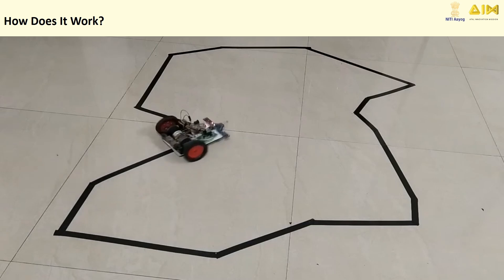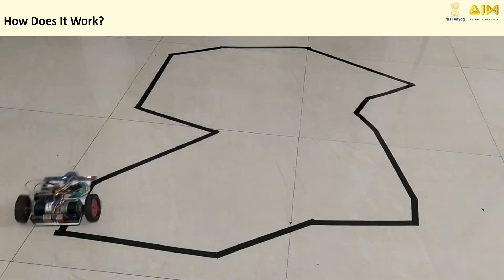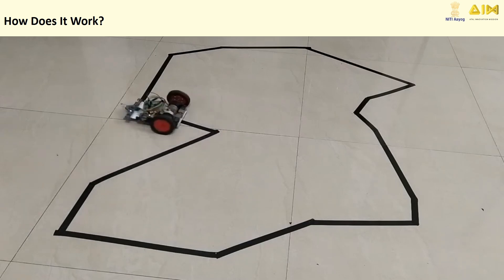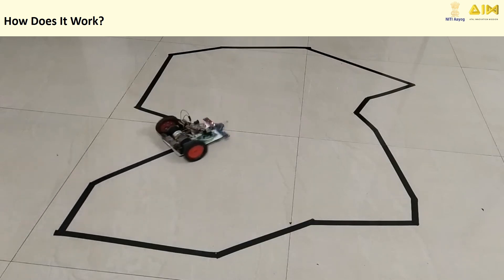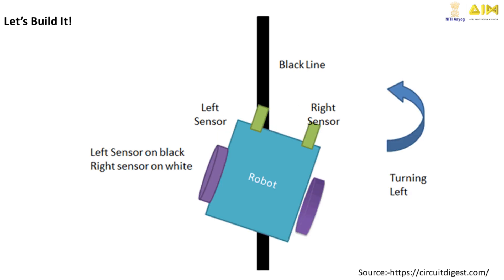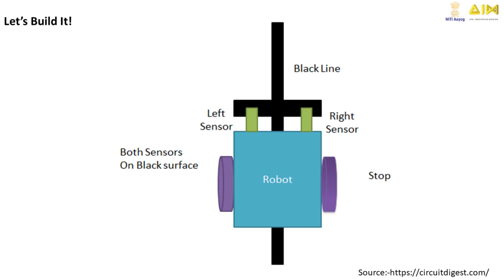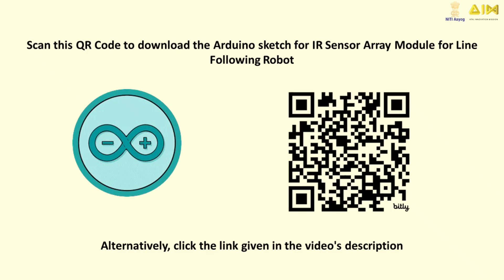IR sensor readings: each IR sensor checks if it detects a line or not, based on reflected light. Line detection logic: if the middle sensors detect the line, the robot moves forward. If the leftmost sensor detects the line, the robot turns left. If the rightmost sensor detects the line, the robot turns right. If no sensors detect the line, the robot stops.